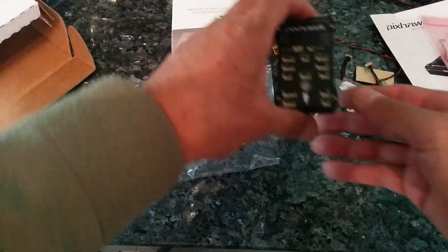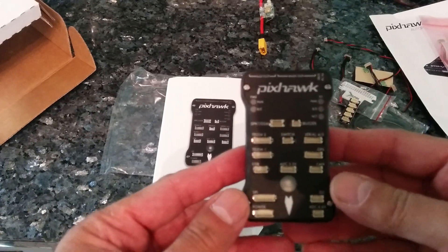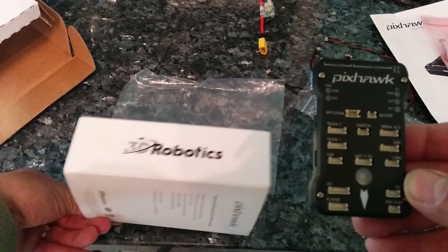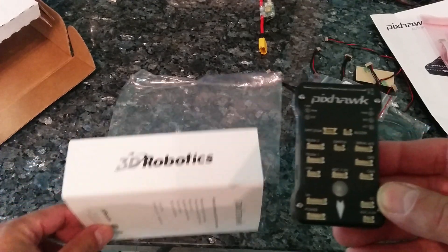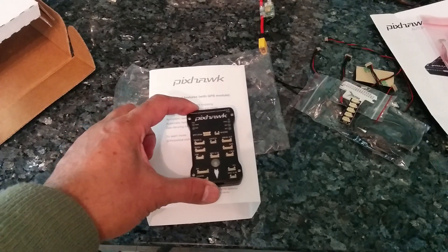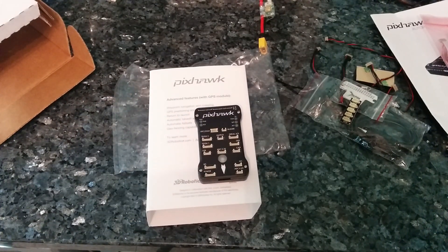So there you have it — the Pixhawk Flight Controller by 3DR, or 3D Robotics to give it the proper name. In future videos I'll probably show how to get this thing powered up and how to use it. Hopefully I'll get to fly it if this incessant rain ever stops. Thank you for watching. Bye for now.